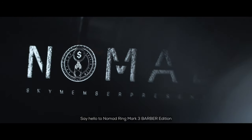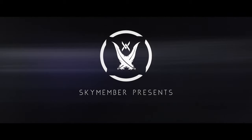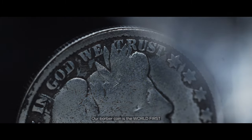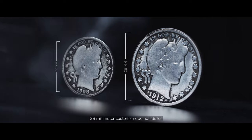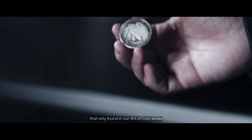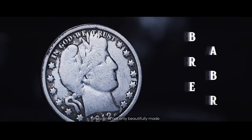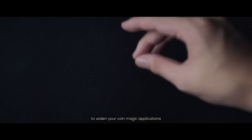Say hello to Nomad Ring Mk3, the Bubble Edition. Our Bubble Coin is the world's first 38mm custom-made half-collar designed in our signature monarch pattern, found only in our R-Coin series. The coins are not only beautifully made, but also magnetic to widen your coin magic application.